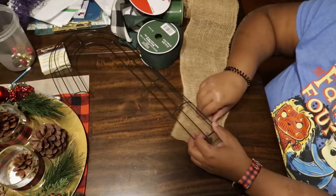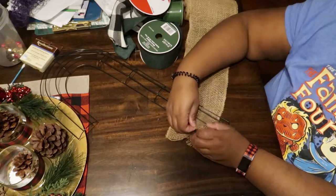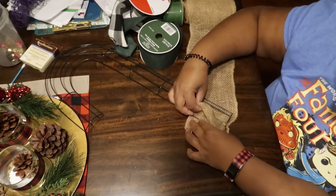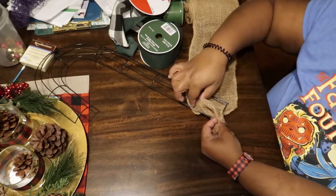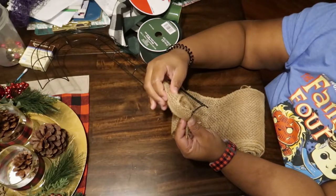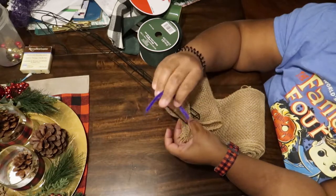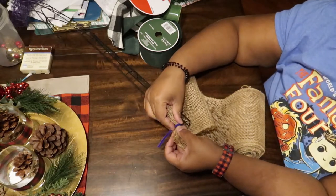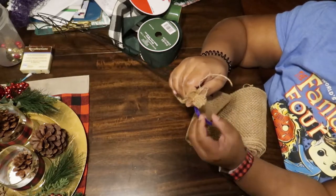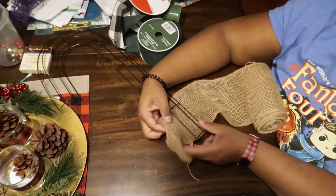Now for our next wreath, we are using this candy cane wreath form from the Dollar Tree, and I'm using burlap mesh — not deco mesh, so it's not a poly mesh made of plastic, it's actual burlap material. Basically I'm securing one end of the burlap to the bottom corner of the candy cane. You can use any color chenille stem for this one.